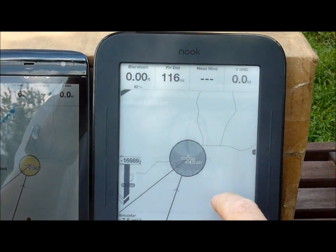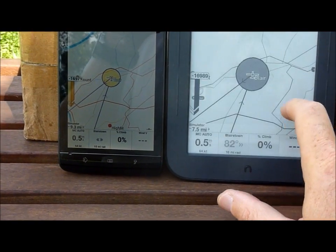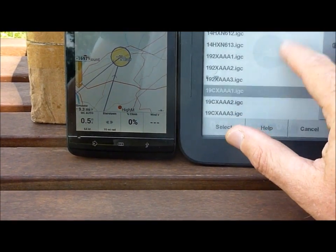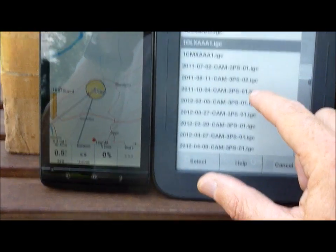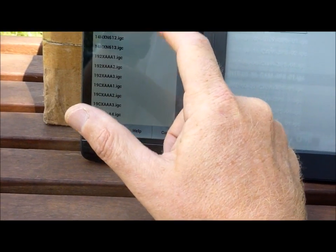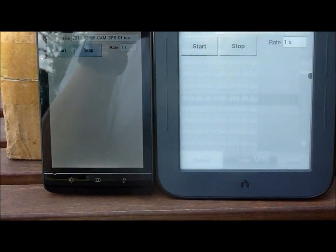Now I'm going to play back a file. I go to config, config, config, replay, and I'm going to scroll up. There's good kinetic scrolling on the Nook — it's not quite as responsive as the touch. Here's the March 5 file, so I'll select that. And again I'll do that on the Streak — a little bit faster kinetic scrolling on the Streak.